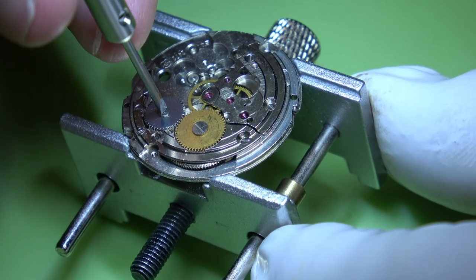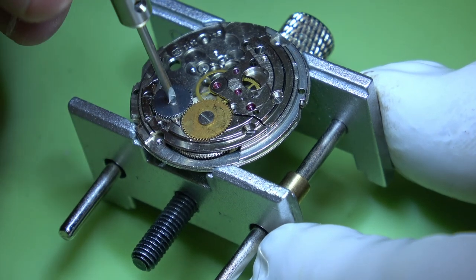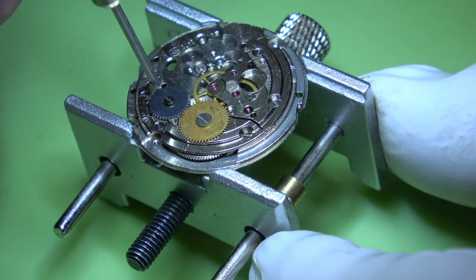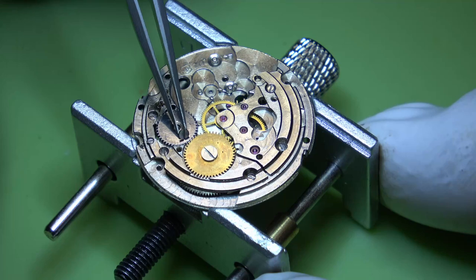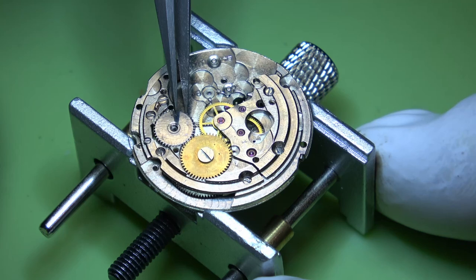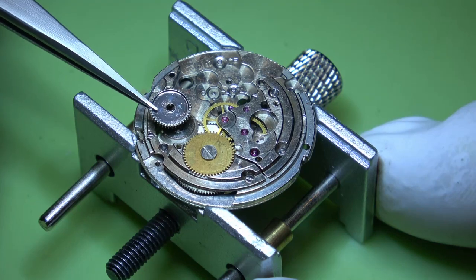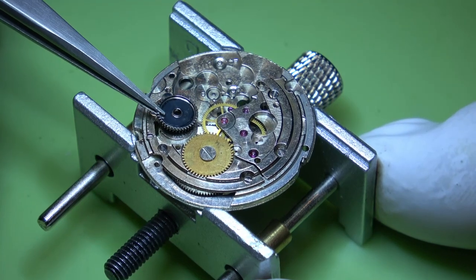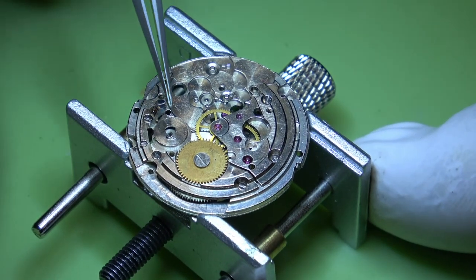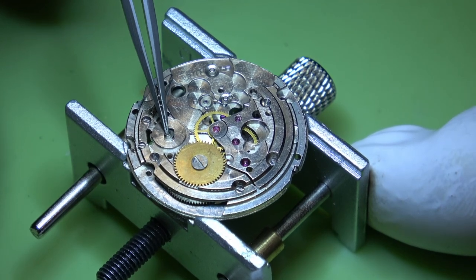We can move on to the crown wheel. I'm just trying to figure out whether or not this is a left-handed thread - and it is. I'm a bit hesitant just in case I break it. Give a little look under the microscope - I don't always show this to you guys unless there's something interesting. But that bit's quite interesting the way it's attached - it's free-moving like that.